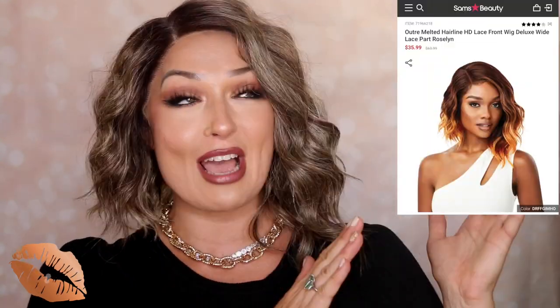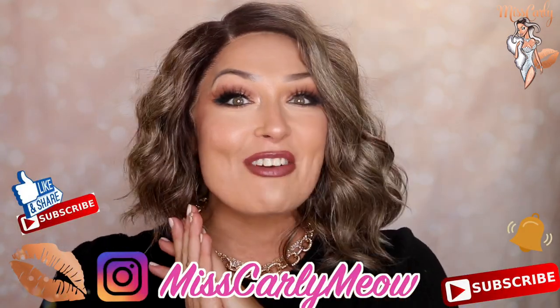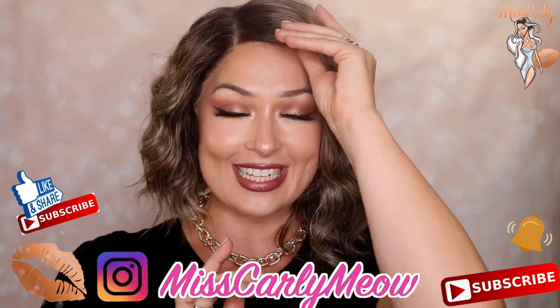This wig again is from Sam's Beauty — absolutely love them, they have so many amazing wigs. Definitely check it out. Let me know if you have this wig, or if you have a favorite asymmetrical bob wig. Not only do I want to know about it, but I want to see you in these wigs — reach out to me on Instagram. I love when you reach out to me. I just get so tickled with all of you having so much fun with wig life, because you only live once, so just have fun. Thank you all for watching, and we will see you soon — bye!